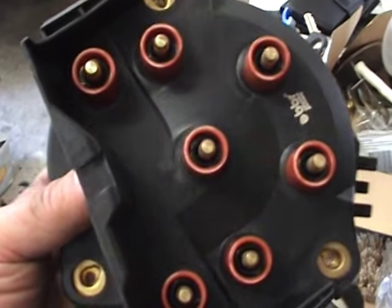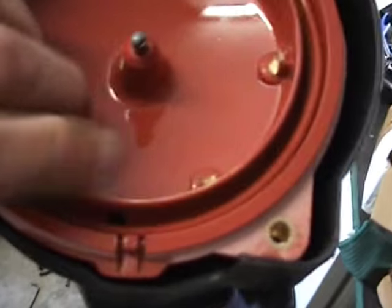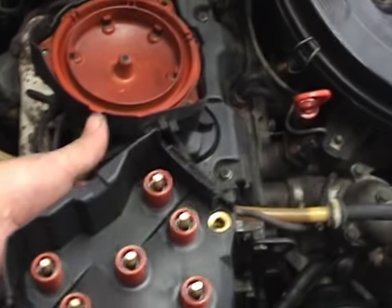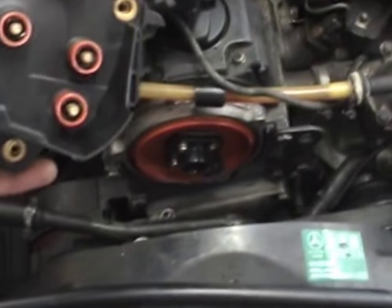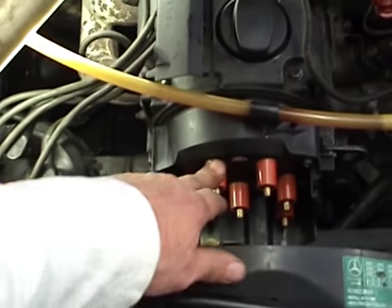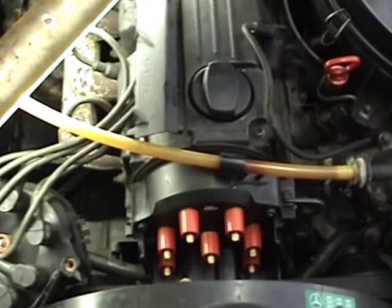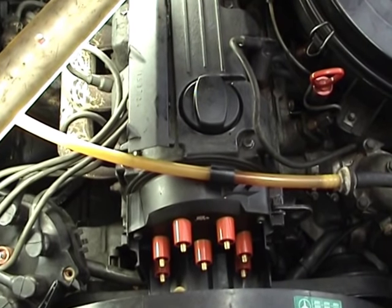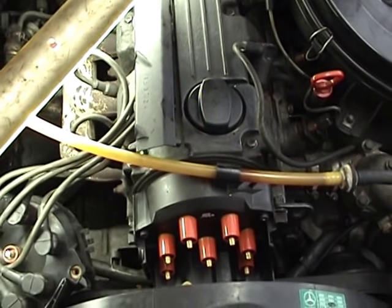I've put my new cover over the new distributor cap and even put a rubber washer ring in there. Now I'm going to transfer the spark plug leads over to the new distributor cap, put the cover back on, and that's it. It's very annoying having to come back and change that camshaft adapter once I get a new one. What a bummer — okay, that's it for the day.